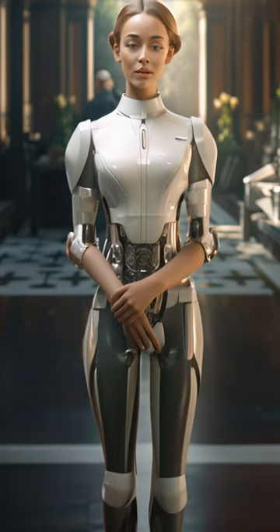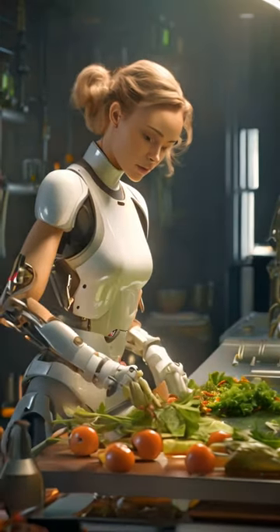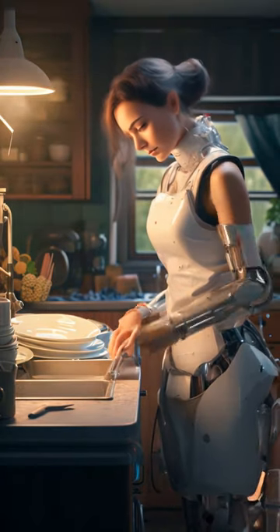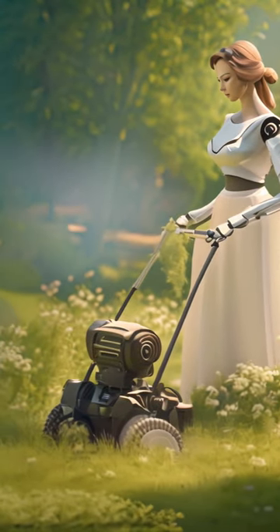We decided to name her Alice after my grandma. It was amazing to see how quickly she was able to start helping out around the house. I really don't like cutting the grass, so I was so glad to see Alice take that on.